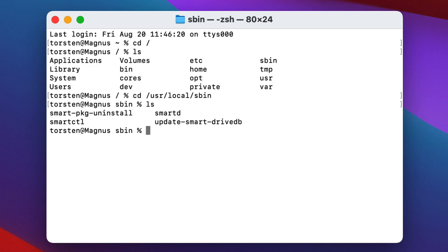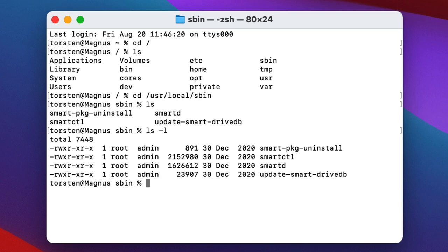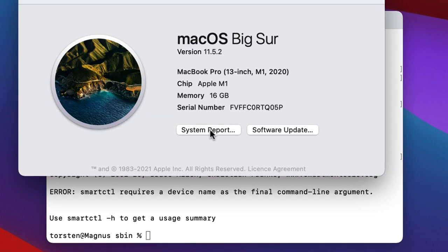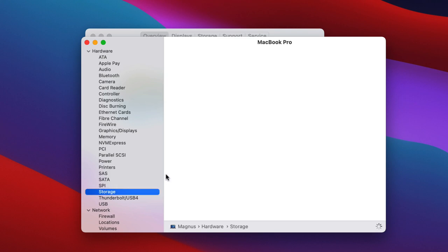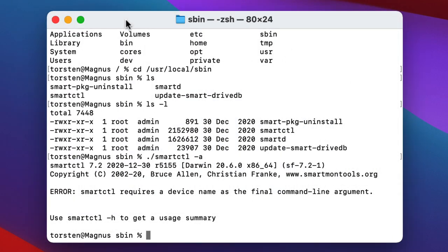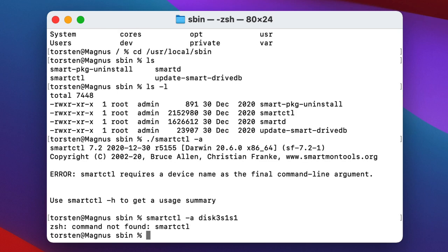In that directory we can see the smartctl program and the smartd program. I run it by typing './smartctl'. It needs a device name, which I can get from the System Report. Going to Storage, I can see my Mac HD and find the BSD name — disk3s1. Now I can run 'smartctl -a' to show all information for that device. I typed it wrong initially because I didn't put the './' at the start, but here we go — it's extracted the SMART information from my drive.